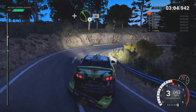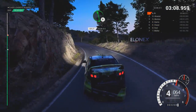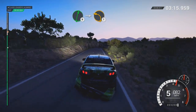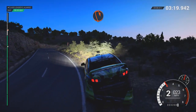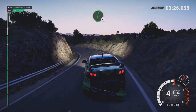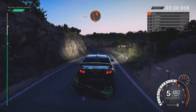And left 4, 60. Left 6 over crest. And right 4, 80. Right 6. Into left 1 long. Open hairpin right. And left 4, 60. Right 6. Left 6. And hairpin right.